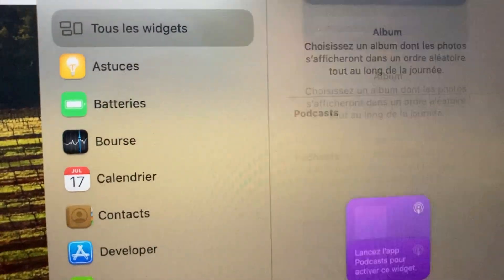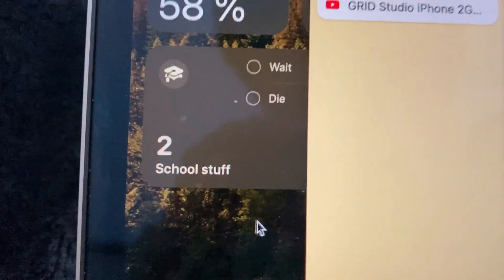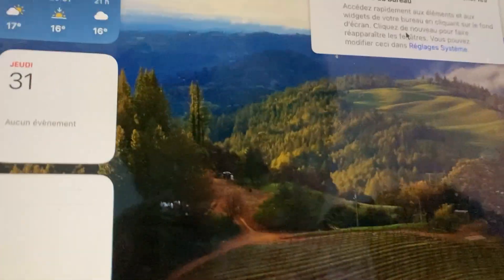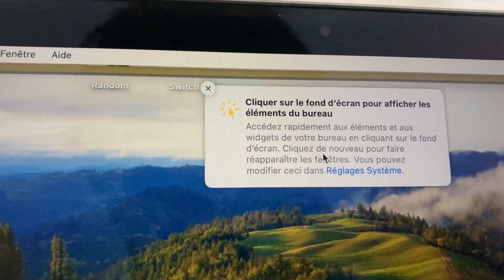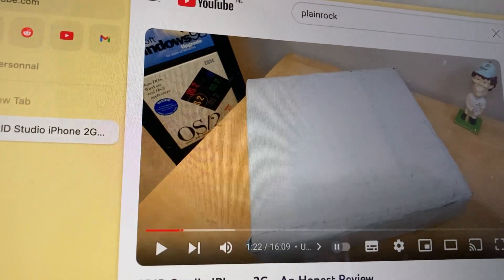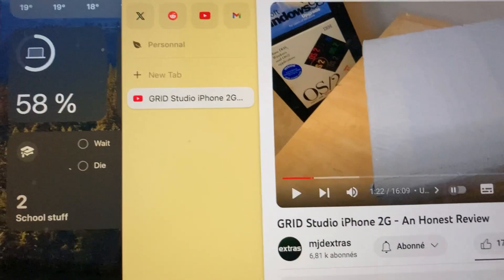Oh, this is just so laggy right now. And there's this little blended wallpaper thing — wow. Click on the wallpaper to show it... okay, cool. I guess that's kind of cool but I don't need it. So that's my macOS Sonoma review for now.